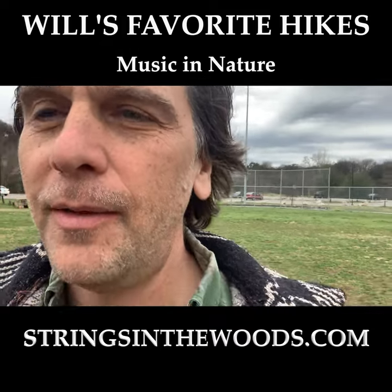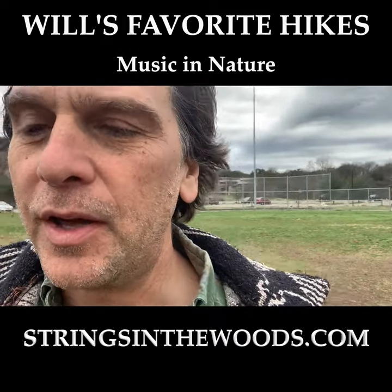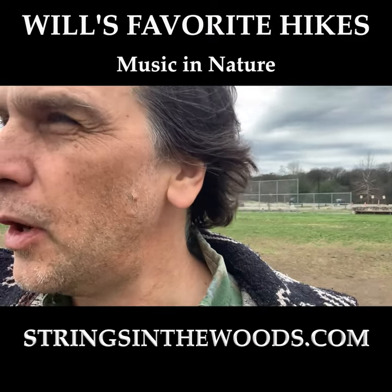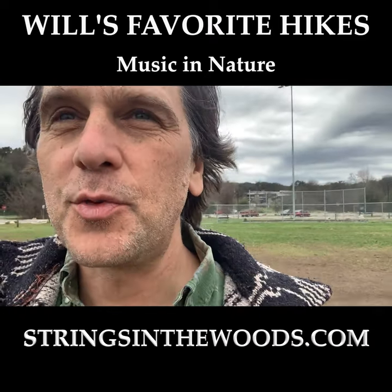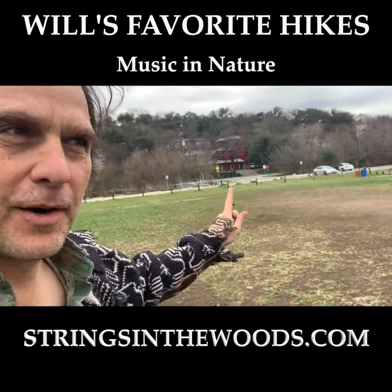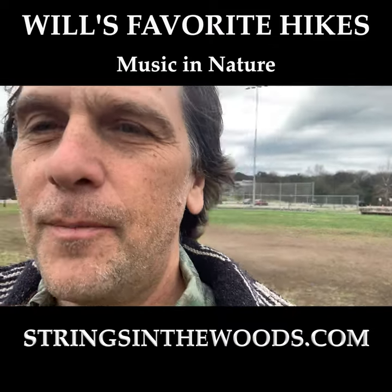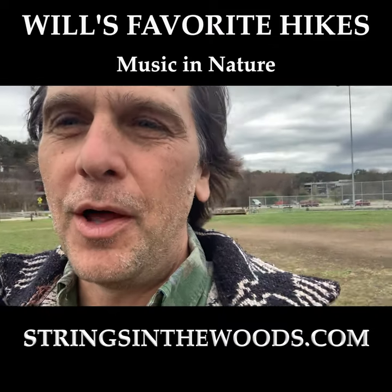You can walk along this trail that I'm going to show you and see the river. You can ride a canoe. You can go to the Umlof Sculpture Garden, which is right down the road. I parked over back here along Aziz Morton. I'll put the coordinates in the information below.